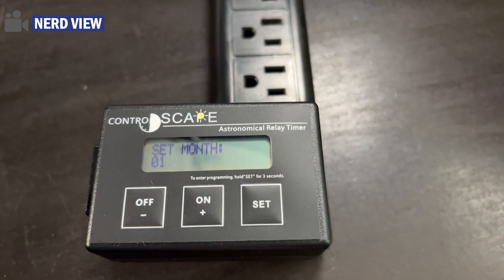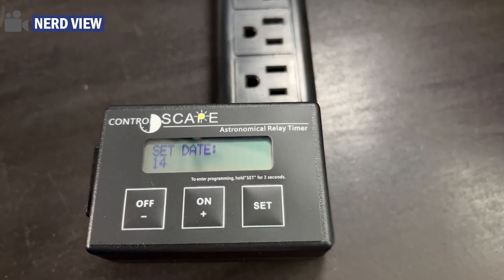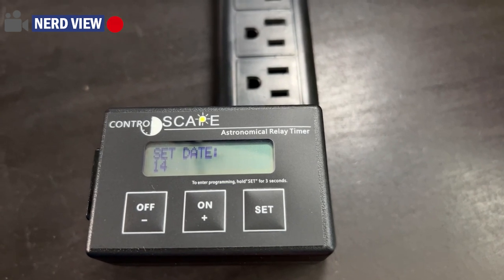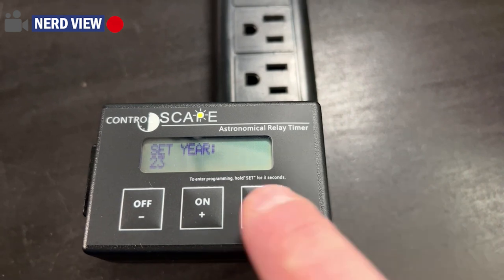We'll hit next. Set your month — that is January. It is correct. Set the date — that is the day, the 14th. That is correct. And the year, 2023 — that is correct.